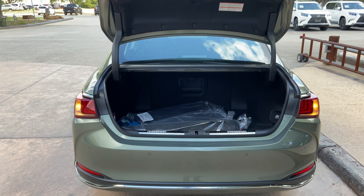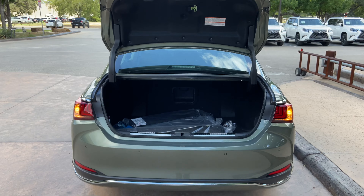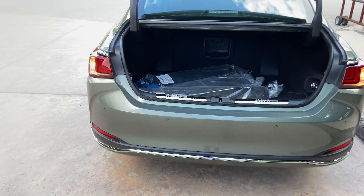This vehicle is equipped with a hands-free kick sensor. With our foot just slightly under the rear bumper, we can open and close the trunk of the vehicle.